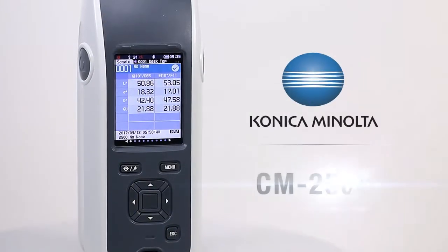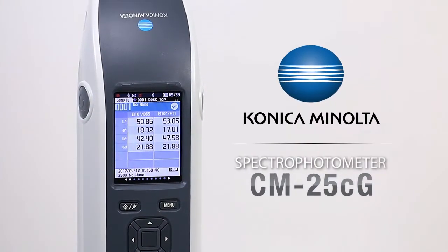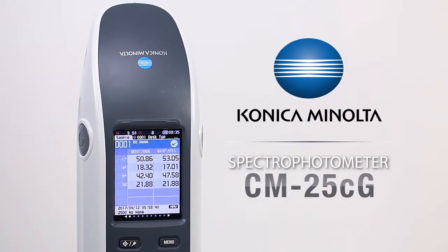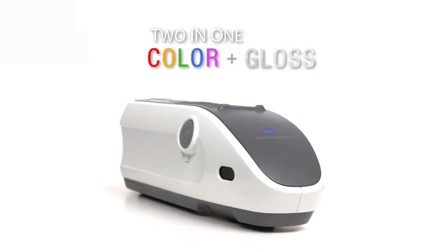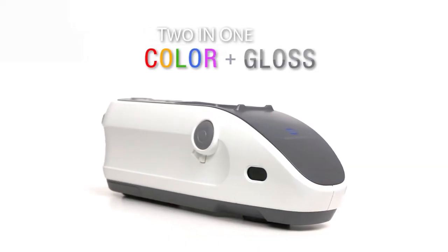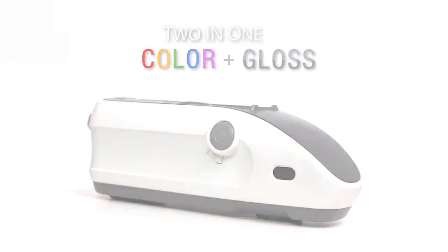The CM25CG was designed for Color Harmony. It is a 45-0 spectrophotometer that has an onboard true gloss meter that other products don't have. Other products offer what's known as a correlated gloss, which is really an approximation. But this is a true gloss meter, so you're able to take colorimetric readings and get a true gloss value.